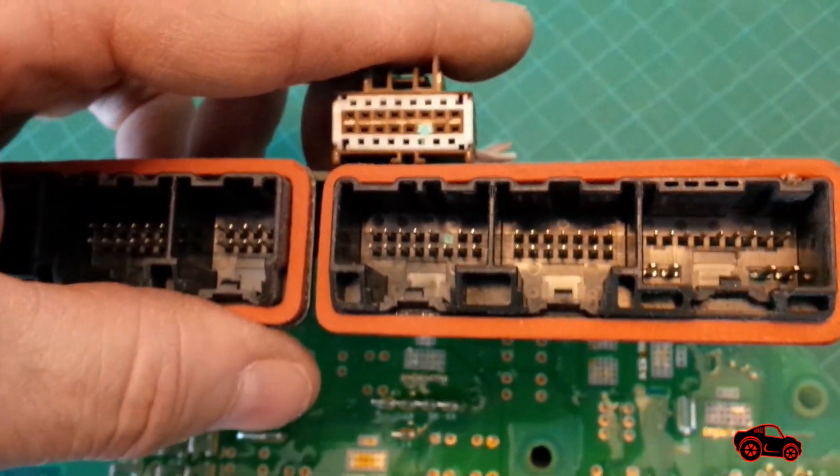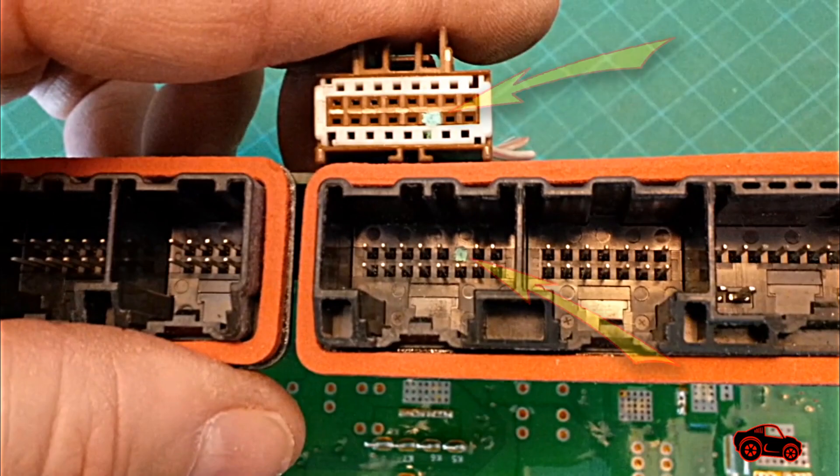If your TIPM has an obvious problem like this one, you can check online to find fully compatible rebuild ones sold by legitimate businesses. For those interested in reading about how to remove and install a TIPM, you can open the hyperlinks available in the video description to access the webpage containing the information.